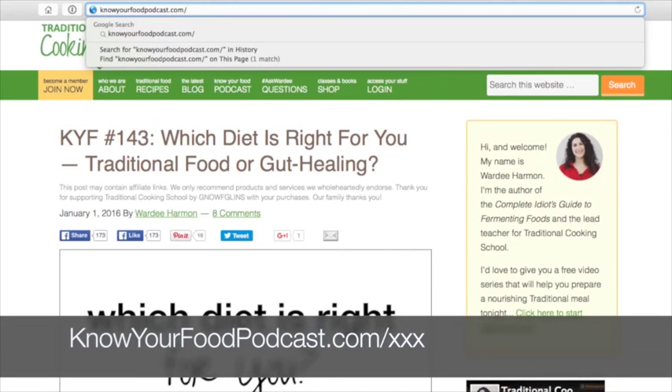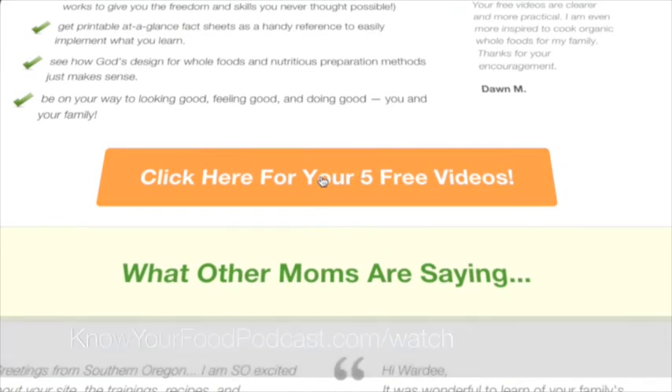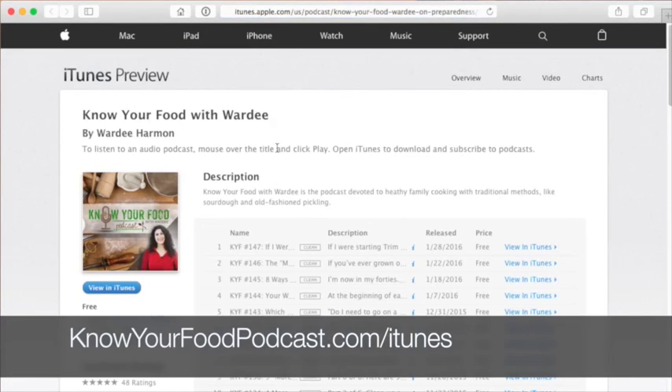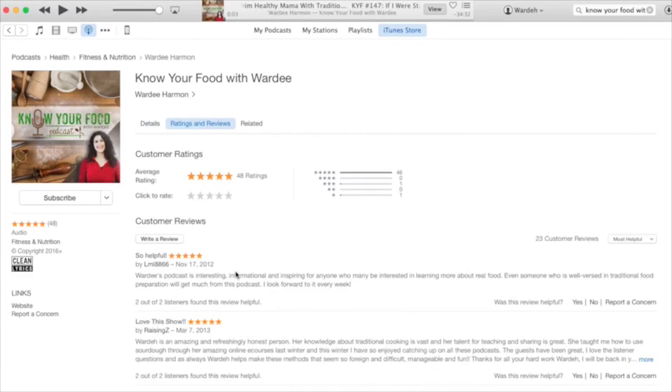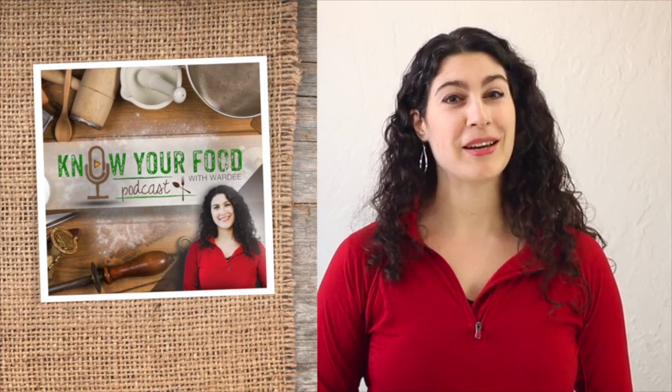Visit the show notes at knowyourfoodpodcast.com and type in the episode number for links and more resources. Stop by knowyourfoodpodcast.com/watch to get five free traditional cooking videos. You can subscribe on iTunes, the podcast app, or Stitcher — search 'Know Your Food with Warty' in the app, or go to knowyourfoodpodcast.com/iTunes. Please leave a rating or review — it helps others interested in traditional cooking find the podcast. Thanks so much, God bless you, and I'll see you again soon.